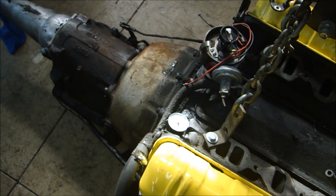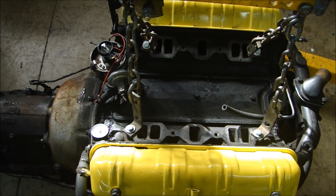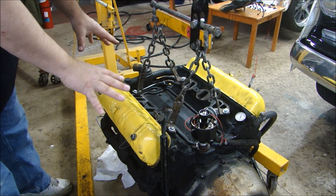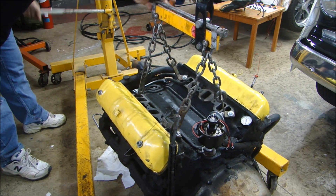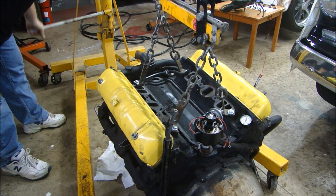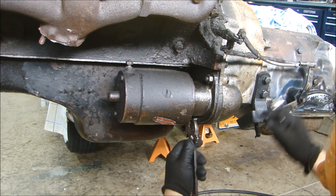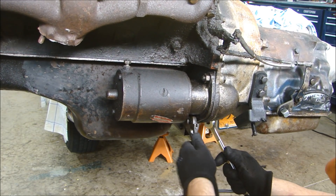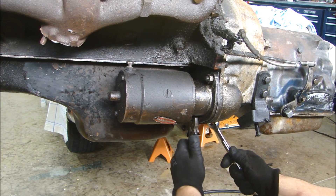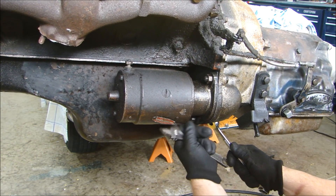At this point I can pull the transmission off, get the engine on the engine stand, and start taking it apart. Now that I have the pressure test done, I looked at all my gaskets and spark plugs — I can jack it up and start to take the transmission off. I've got to get it up high enough to get to the torque converter and take off the bolts. I'll start by taking off my starter. The nice thing about working on these older cars is everything is the same size — three-quarters inch, half-inch — so you can probably take this whole car apart with two or three wrenches.